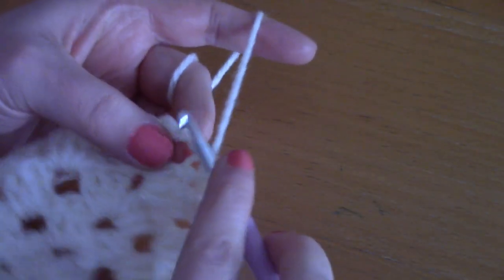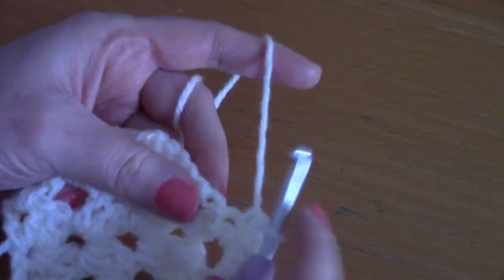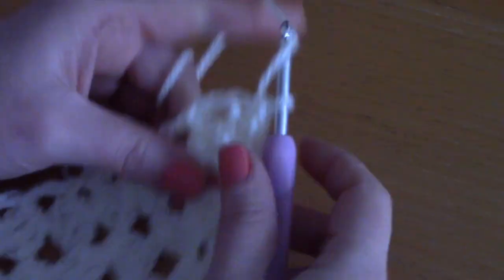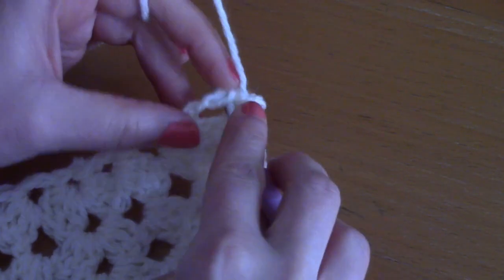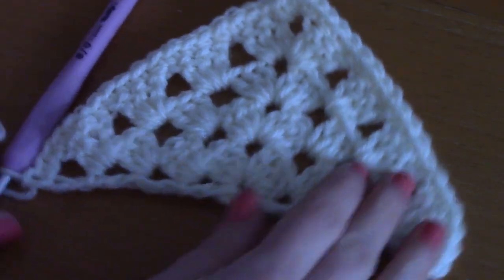Once you reach the center, place four single crochets: one, two, three, and four. Then carry on placing a single crochet into each stitch on the other side of the V until you reach the end of the row. Don't forget to place a single crochet into the chain space and into the next chain, because those count as stitches.